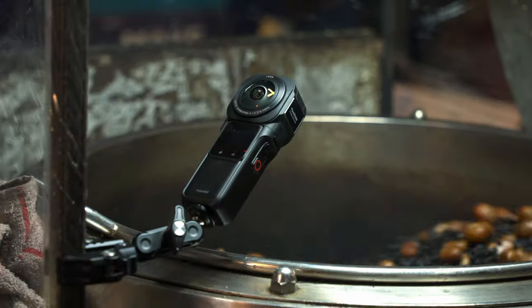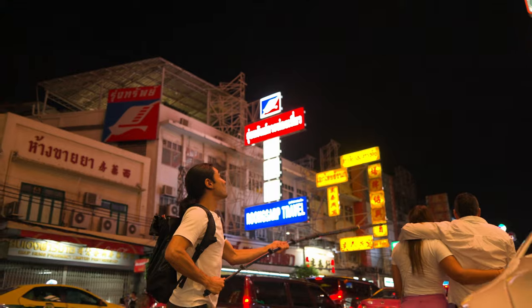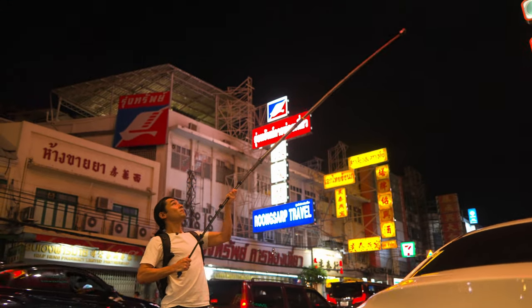Hey, what's up? I'm Brandon Lee and right now I'm going to do a video for you about 360 cameras. I'm using the Insta360 One RS 1-inch 360 Edition and we're going to be filming at night with this camera. The reason I'm using this camera in particular is because it has better low-light performance than other 360 cameras of this size.